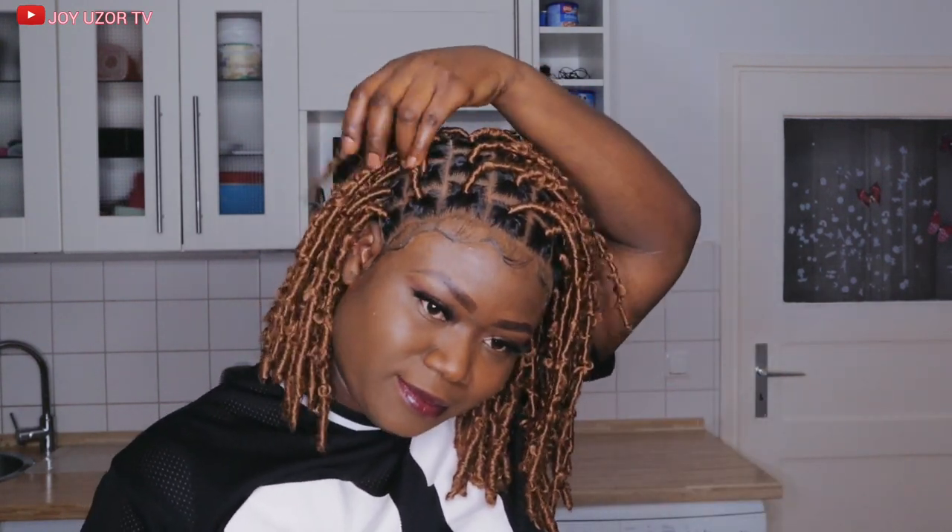Before we start guys, I want to say a big thank you to all my subscribers and my followers on Facebook. You guys are wonderful. Thank you so much, God bless you. So let's get into the video.